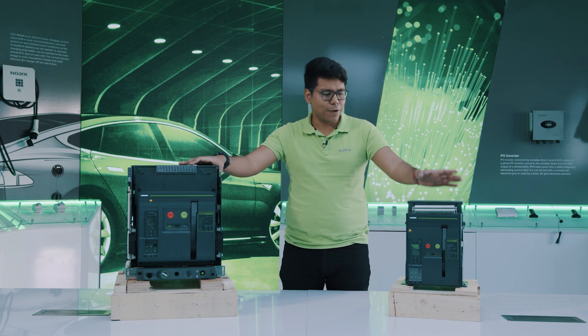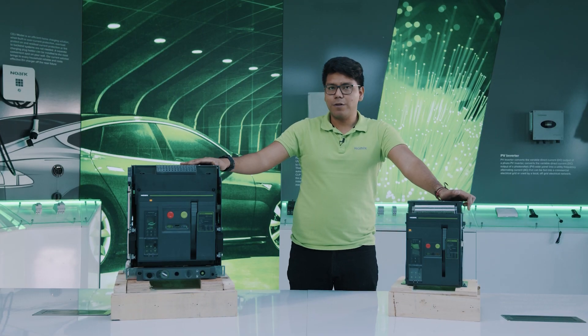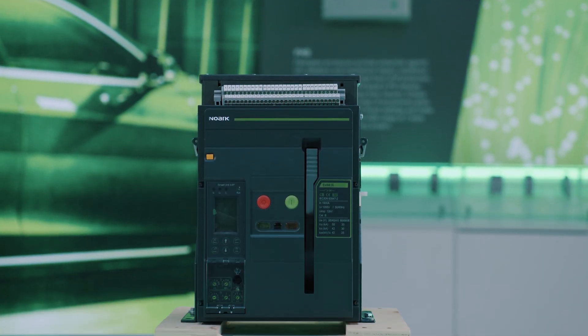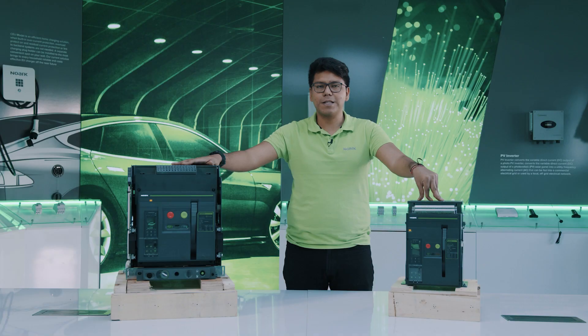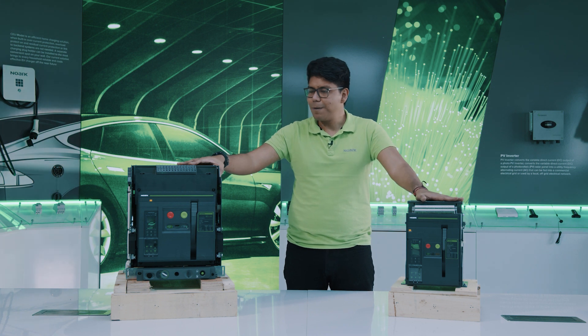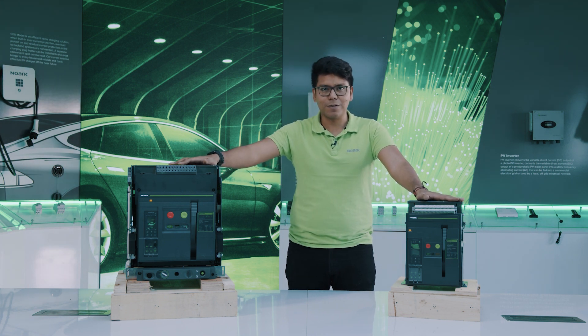Right now, as you can see, we have here the A16 and the A25, fixed version and withdrawable version. Inside of our ACB series, we have several frame sizes: EX9A16, EX9A25, EX9A32, and EX9A40. As you can understand, they are actually really big devices, so it's not possible to bring them all here so easily.